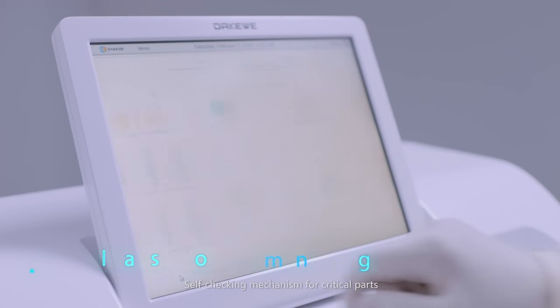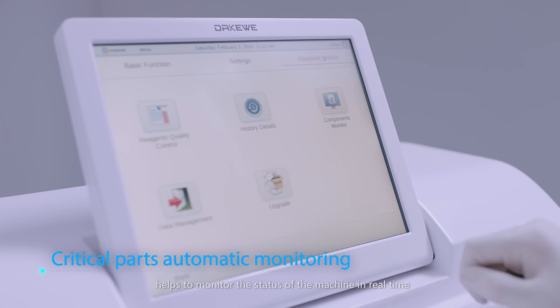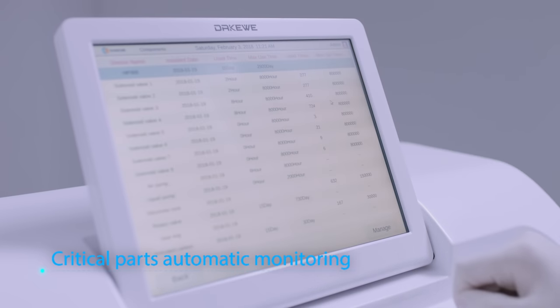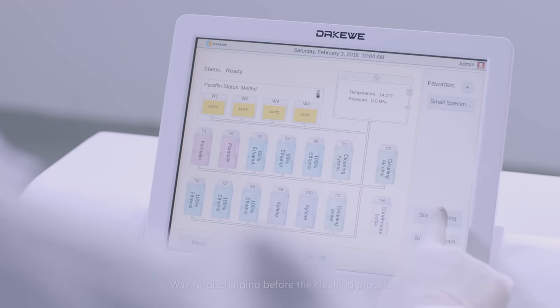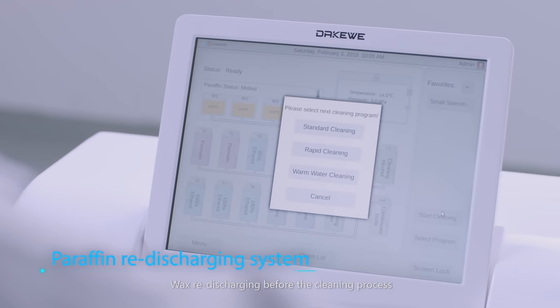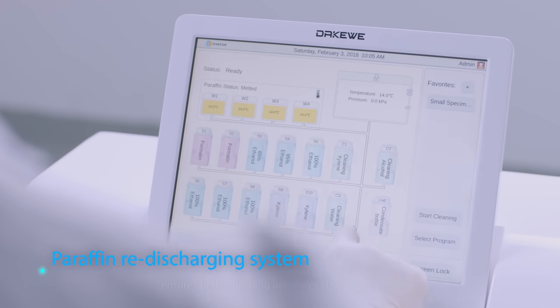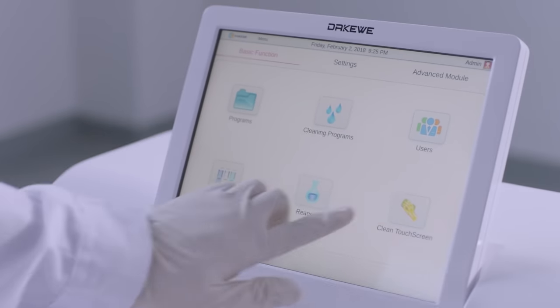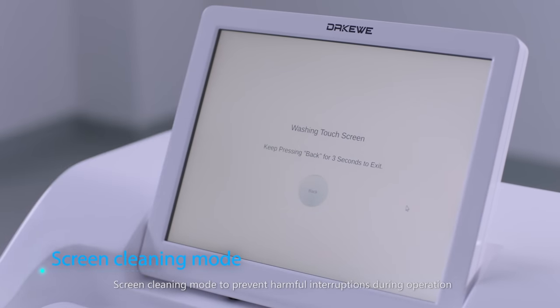Self-checking mechanism for critical parts helps to monitor the status of the machine in real time. Wax re-discharging before the cleaning process ensures better cleaning and saves cleaning reagents. Screen cleaning mode prevents harmful interruptions during operation.